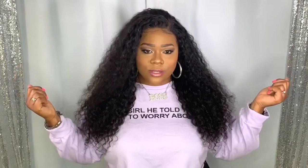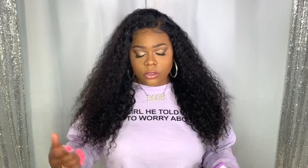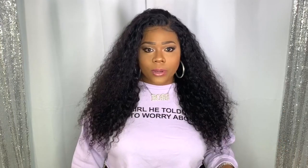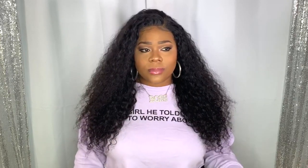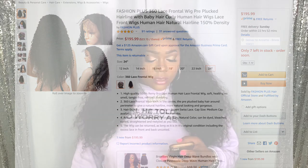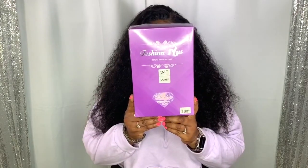Gorgeous — I mean gorgeous — wig review. Today's wig review is a collaboration with Fashion Plus; they sent me out this gorgeous 24-inch unit. Fashion Plus has an online Amazon store, and if you have Amazon Prime you can get it within two days. Amazon has been killing it with some of their units lately. This is their Fashion Plus 360 lace front wig, pre-plucked hairline with baby hair, curly hair unit with 150 density.